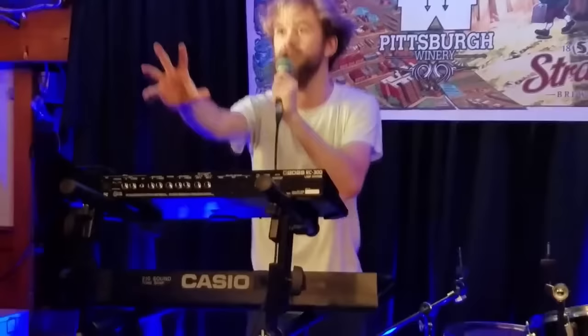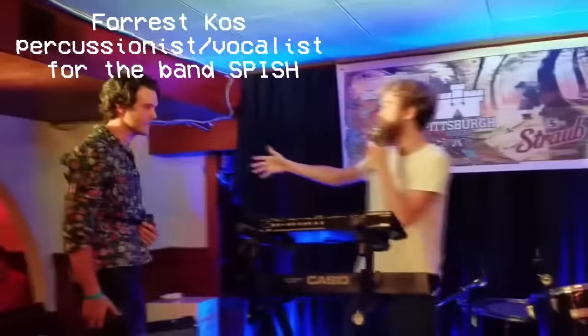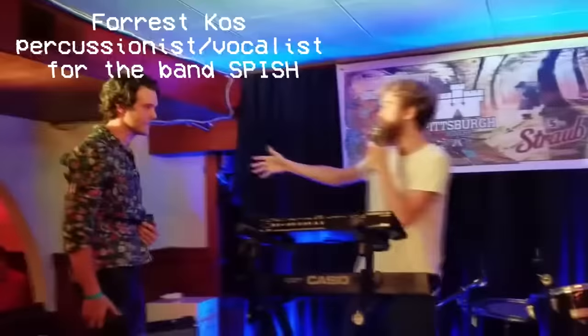The moral of that story is: it doesn't matter at all how good your song is. I'm not saying anything bad about those people that got in the top 40. It's all about timing. Who said that? Get up here. This is Forrest, also from Spish. Give a round of applause for Forrest. Forrest is going to be the chorus singer. It's clear milk — I'm not lying.